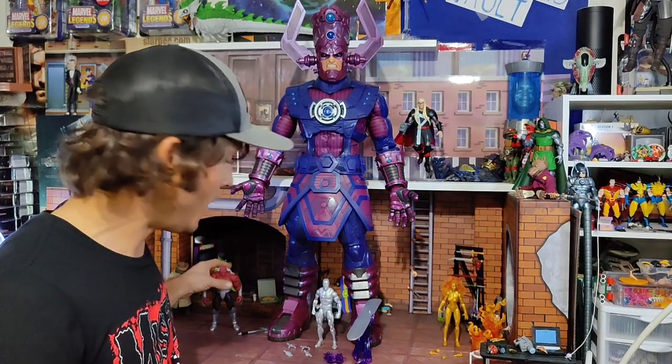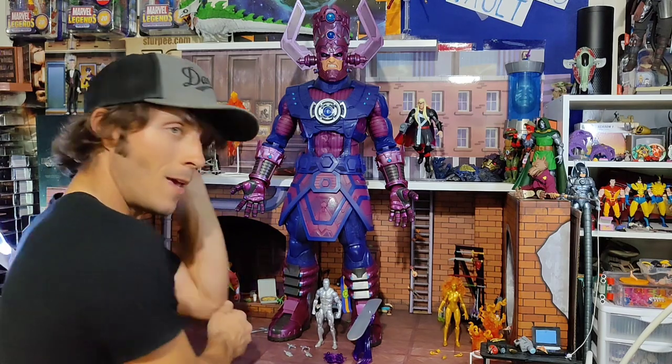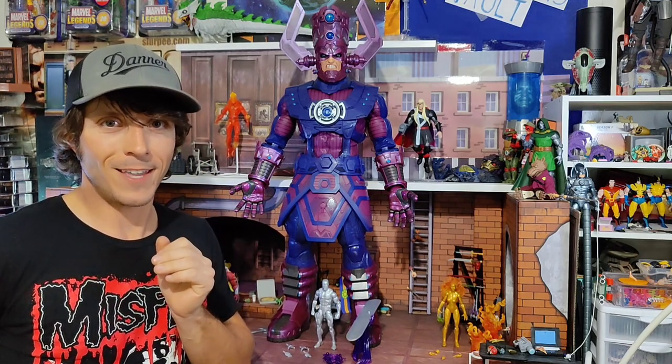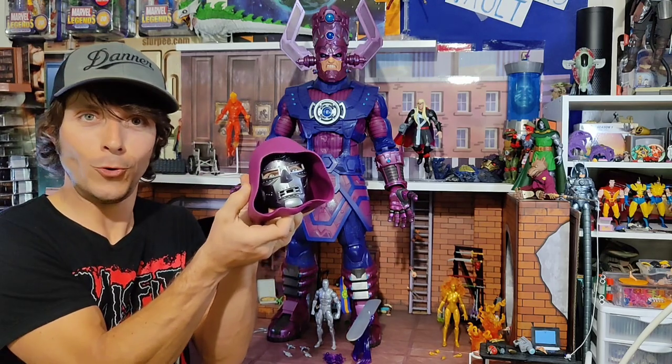If you've made it here, you've probably seen my individual breakdowns of the heralds three. If not, feel free to check those out right here on the channel. But wait — there's more. The fourth and final tier unlock in the HasLab Galactus campaign. I know, we all wanted another figure, but instead we get the fairly obscure Doom.